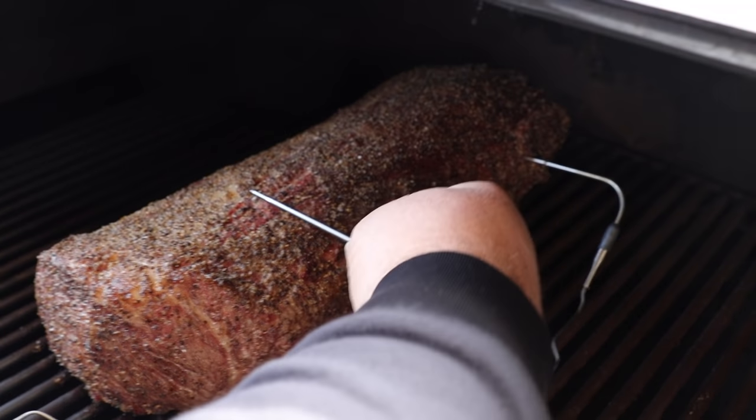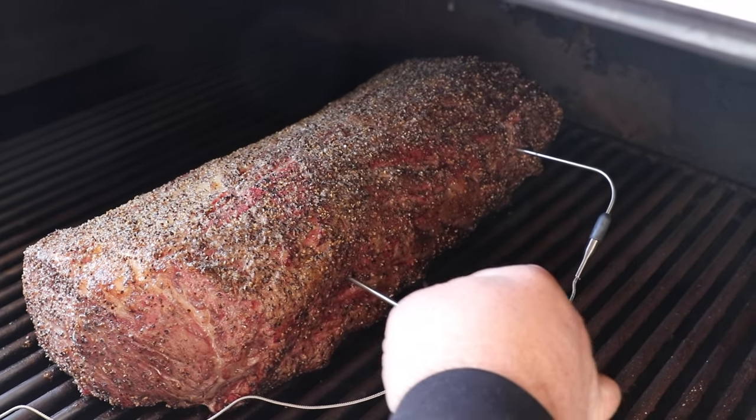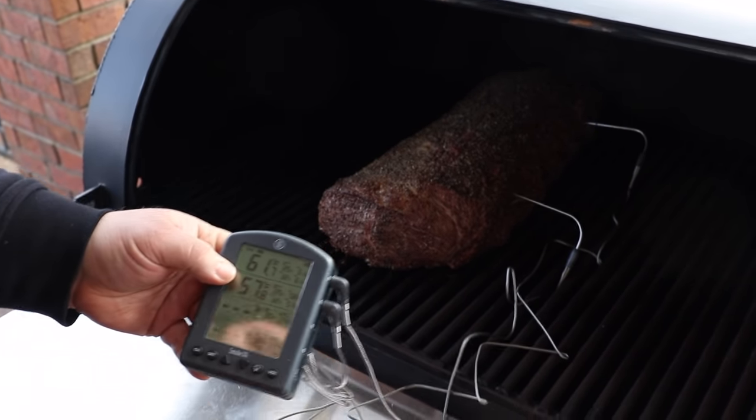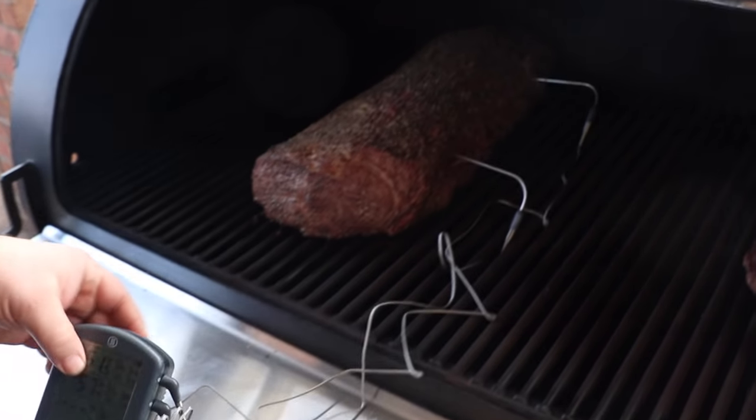Same thing for the other probe — looks like it needs to go in about the same distance, dead center in the middle. I've got the Smoke X4 controller set for 125°F. My remote is going to work inside so I don't have to stay out here with it. We've got a ways to go — we're only at about 60°F internal right now.